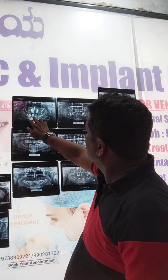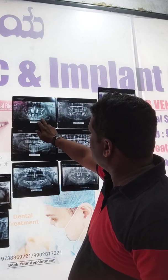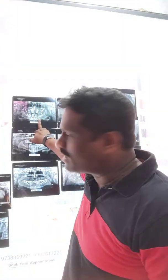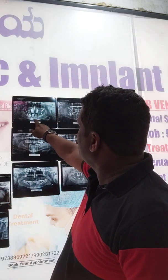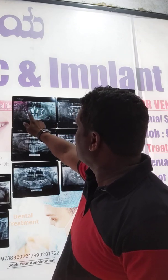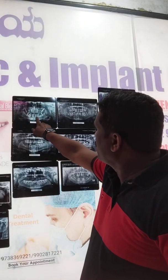For the lower mandible, the important areas to be careful about are the mental foramen and the mandibular canal. Otherwise, it is very easy to place implants in the mandible on both sides. Between canine to canine — from the first premolar on one side to the first premolar on the other side — this area is straightforward. Even placing implants toward the edge of the mandible has no issues.